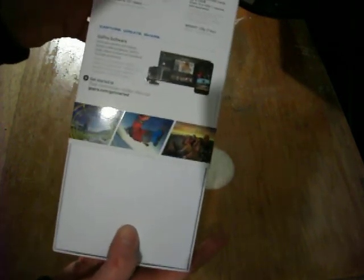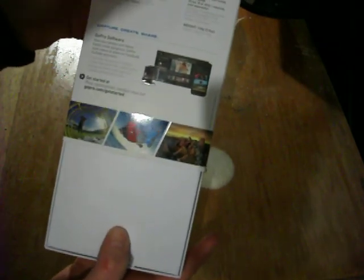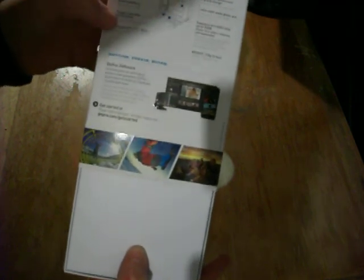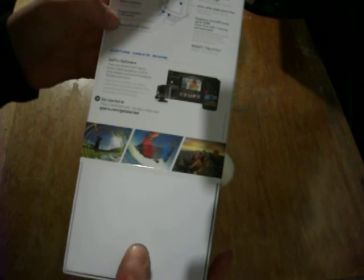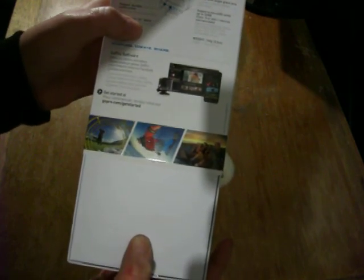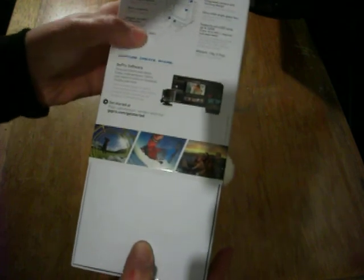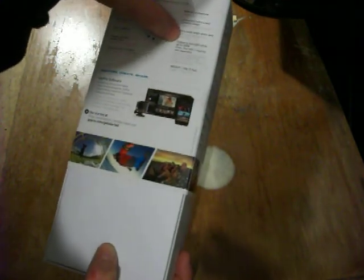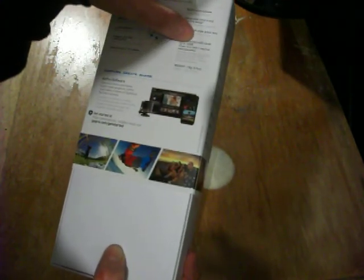It's got stunning video quality, 5 megapixel photo capture, built-in battery, which I suppose is good. Rugged and durable construction, waterproof up to 40 meters. Built-in microphone, integrated camera and housing design, ultra wide angle lens — the lens is glass. Supports micro SD cards up to 32 gigabytes.